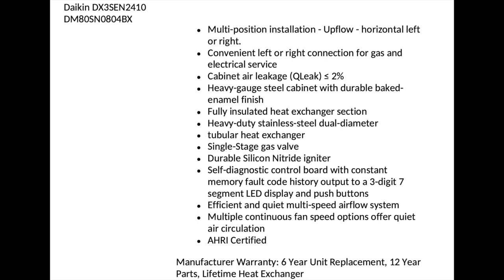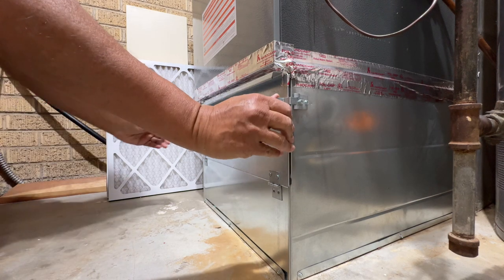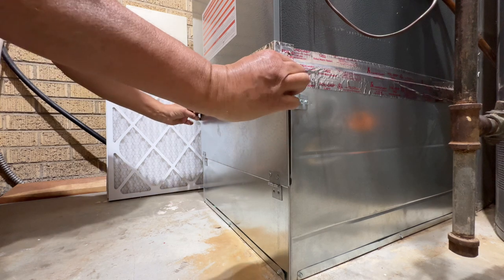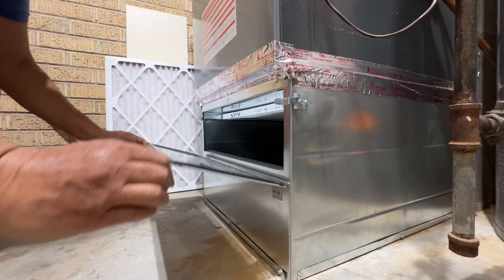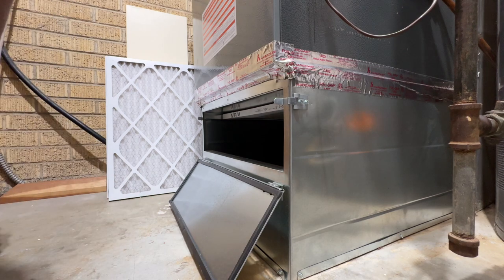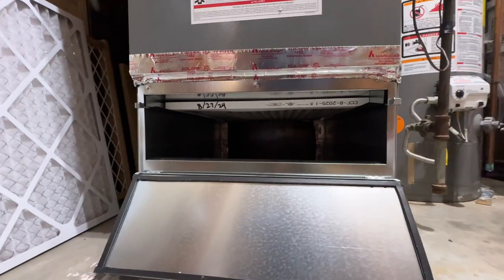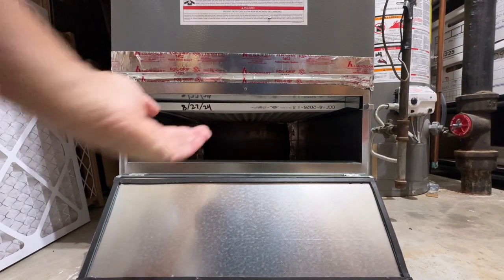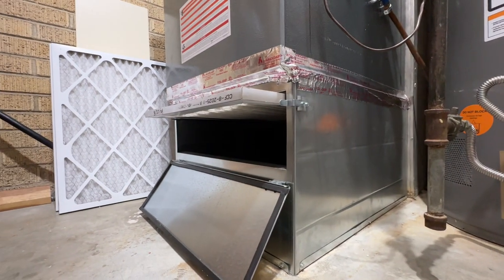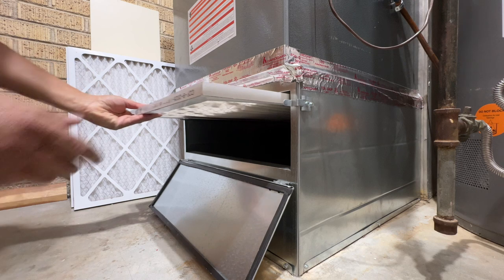Now looking at the panel, we push those levers aside and open the door and the filter is sitting right in there. We've pulled that filter out. Let's pull it out and take a look at it from the side angle. There it is — that's the filter.